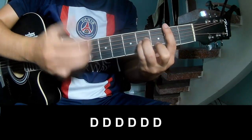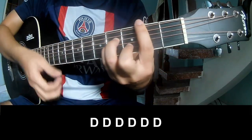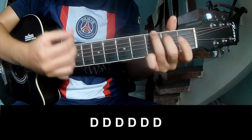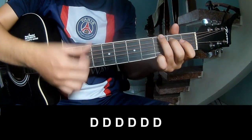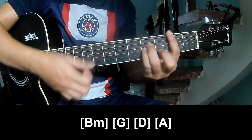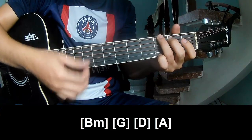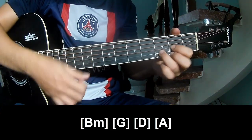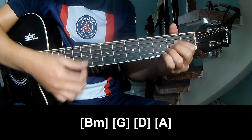Then G, B minor, G minor, D, A, and B minor. Then D, A minor, G, B, D, A.